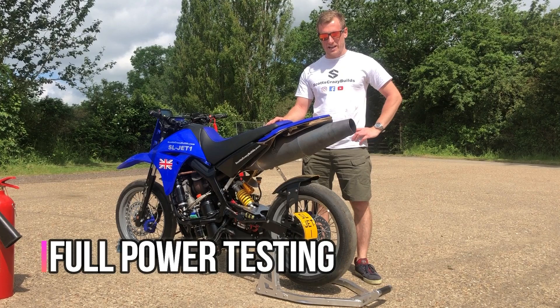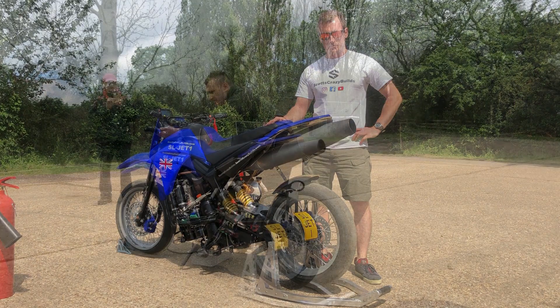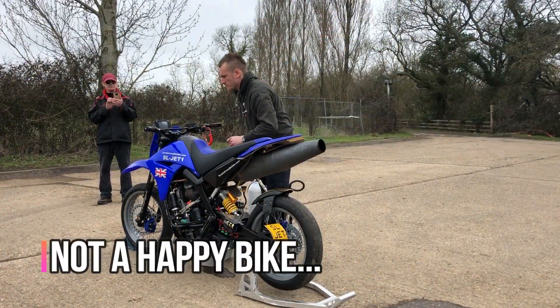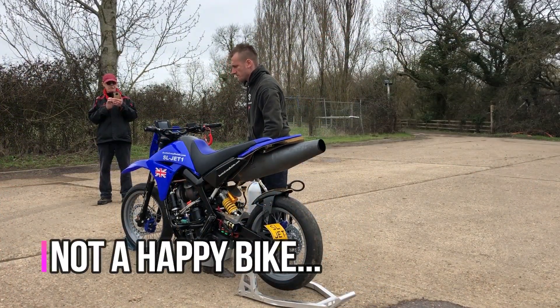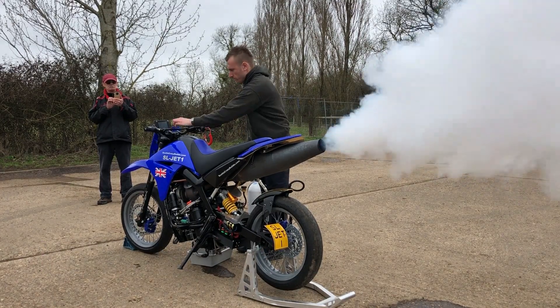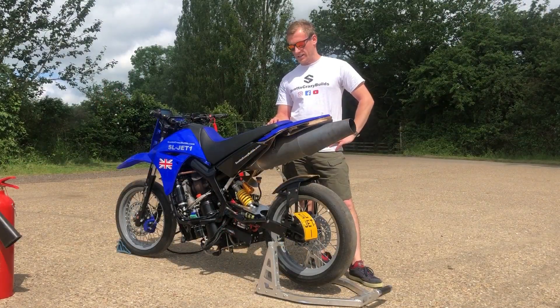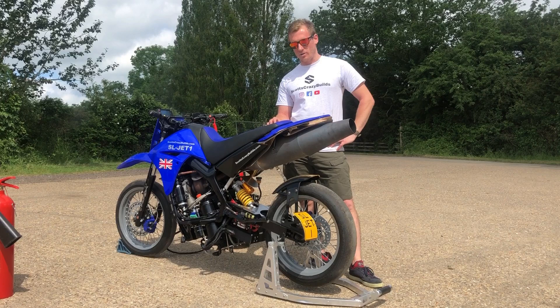Obviously last time I came here it didn't go very well and there were problems with the idle of the engine. Fingers crossed today we're going to get the afterburner mapped and dialed in.